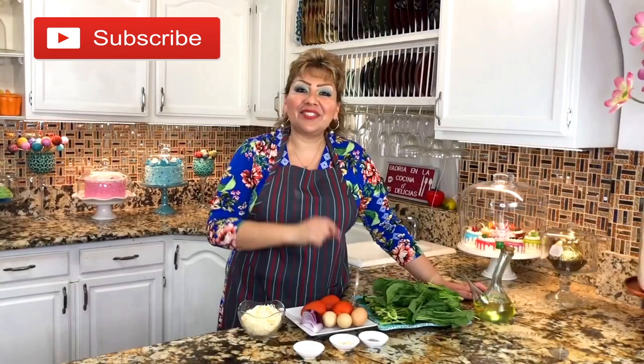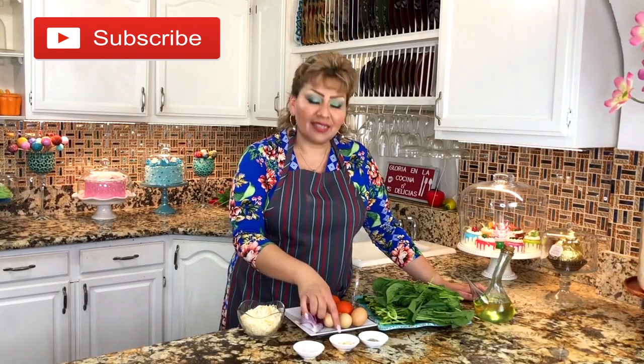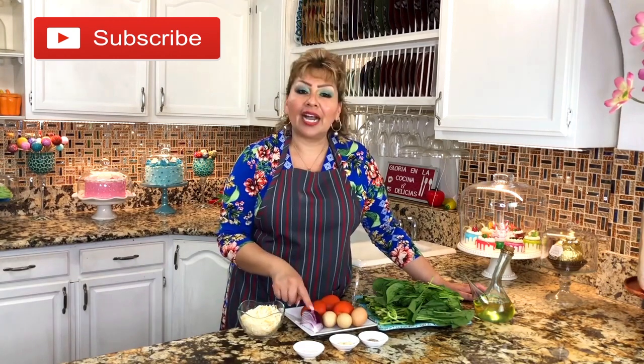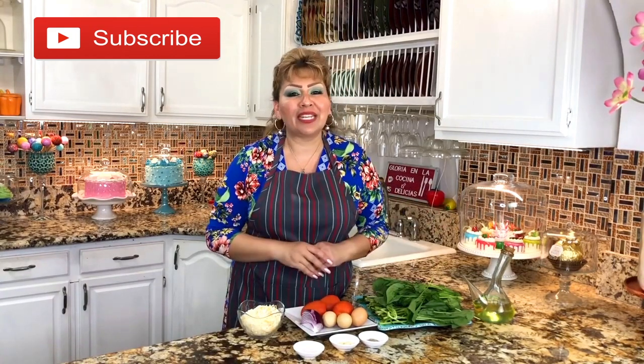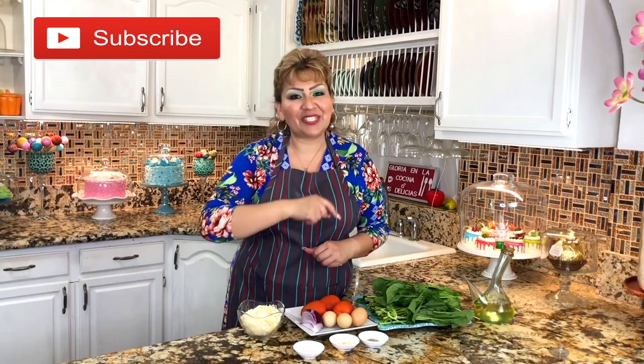These are my ingredients: mozzarella cheese, Himalaya salt, garlic cloves, black pepper, onion, tomatoes, eggs, spinach, and oil. This is everything we need to make these delicious spinach cakes. So let's get started.